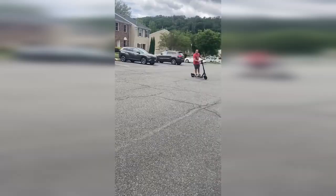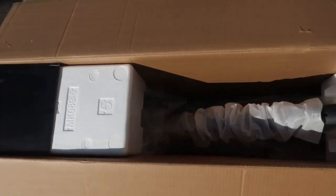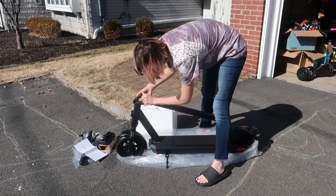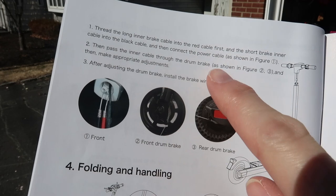I have this Mankeel foldable e-scooter to review and we're loving it. Let's go over the assembly, the features, and take it for a test run. Right out of the box, the handlebar is detached but the rest of the scooter is already assembled. It gives you some photos and instructions.